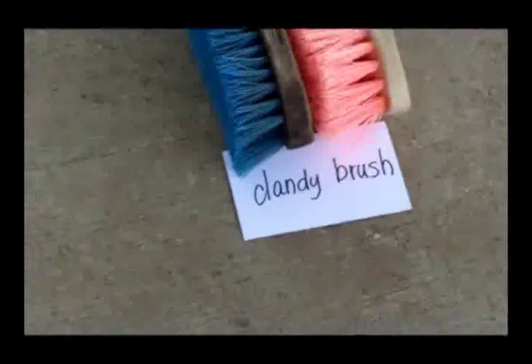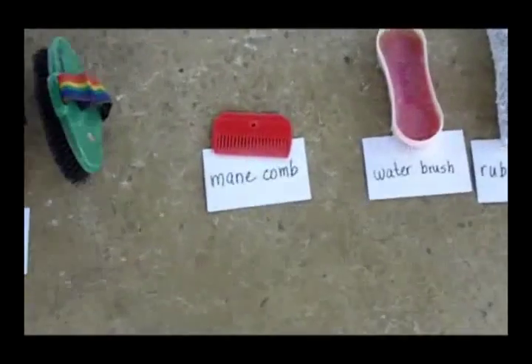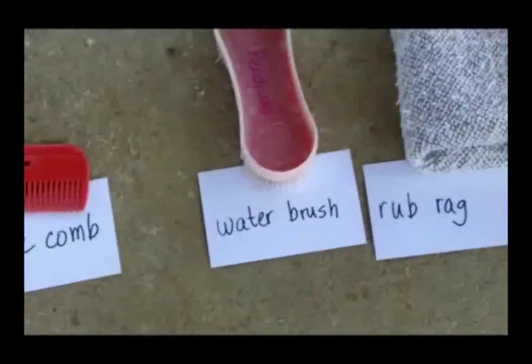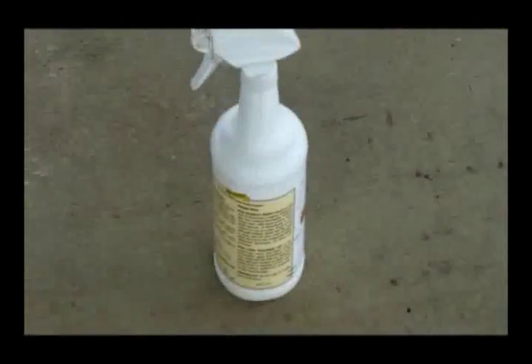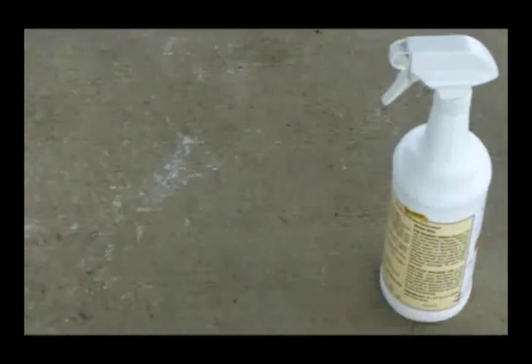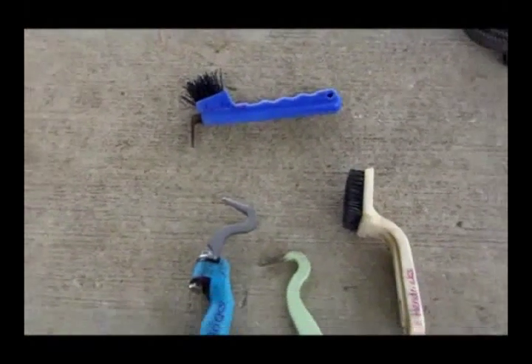Here's a hoof pick, curry comb, dandy brush, body brush, mane comb, water brush — this is a great example of a water brush, and I'll explain that later — a rub rag, baby wipes, and there's also some hair polish that's not a required item. Some of these other items are also in my kit but not always essential, often very useful but not always essential. These main items here are the completely essential ones, and I'll show you why in a bit. Let's talk a little bit about some of the finer details on these items first.